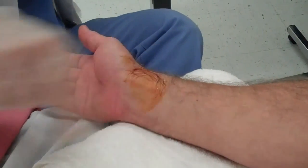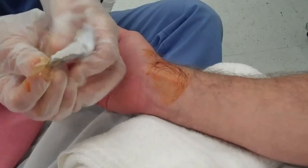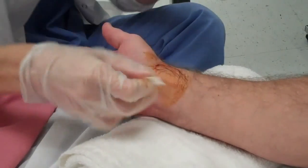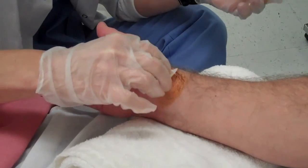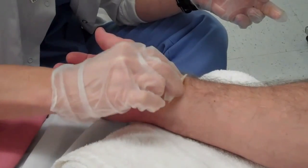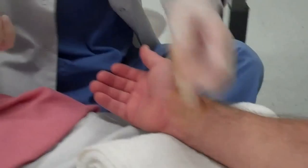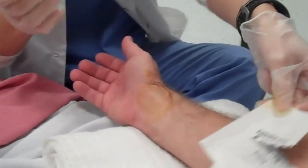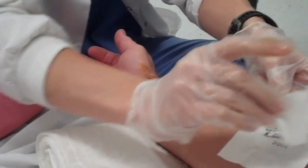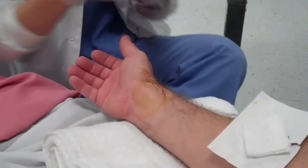A nurse is going to be angry with me already because I'm splattered. I'm going to take my alcohol and open it — same motion, starting in the center and working my way out. I now have my gauze where I can find it. Be cautious with laying it in the linen; it is white and it will blend, so be careful.